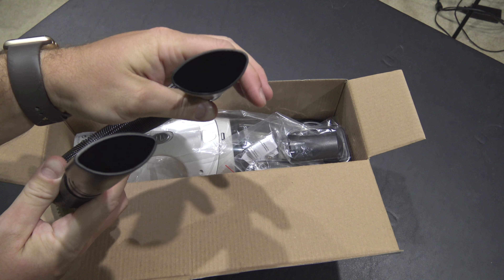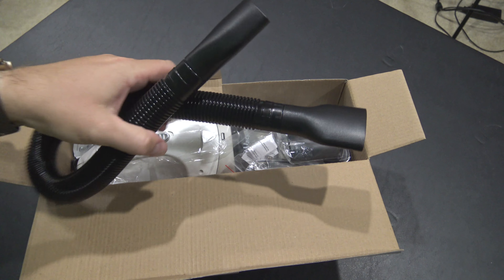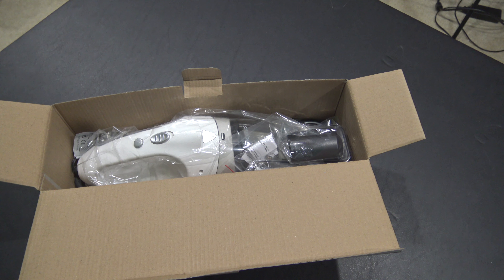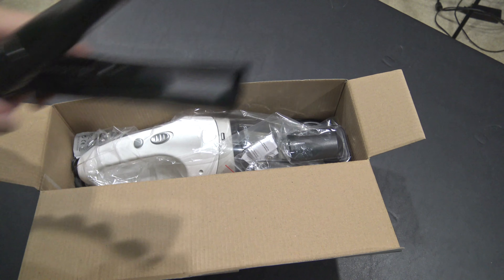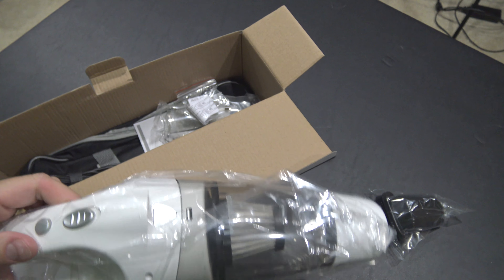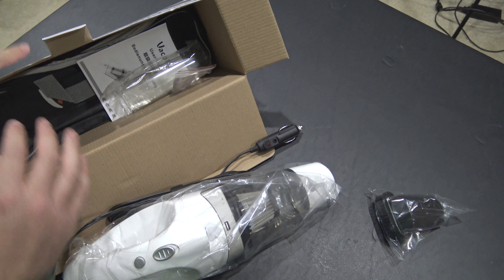My expectation from this one is that I'll get consistently excellent power. Also check the link in this video's description because I'll be posting a follow-up review — this is just the unboxing. So you get this little hose right here; I'm going to take it all out, get the box out of the way, and we'll look at all the individual pieces.